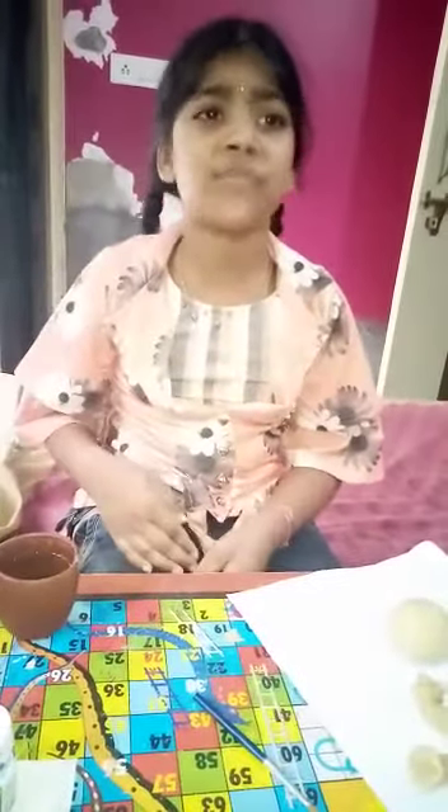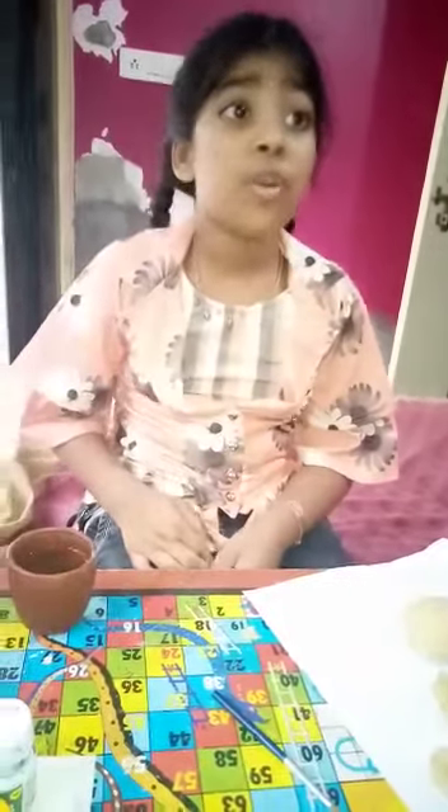My name is Niharika. I study in class 4D. Today I will make an eco-friendly Ganesh ji with Artha.